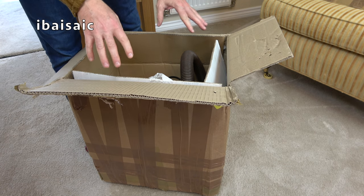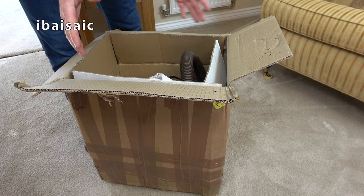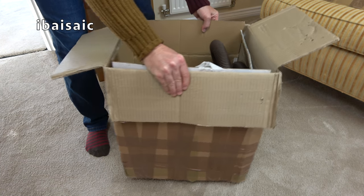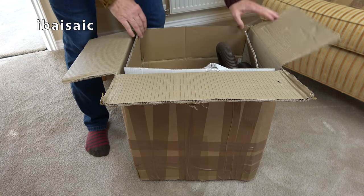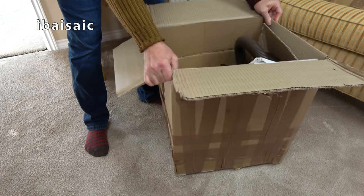Here we have what a lot of people say is very, very rare, but it isn't that rare because when I started looking for cream and brown Henrys on eBay, quite a lot pop up. It would be very rare to get a new in the box one, and very rare to get one complete with all the tools. This one doesn't have all the tools. It's been thrown in there. Poor Henry.